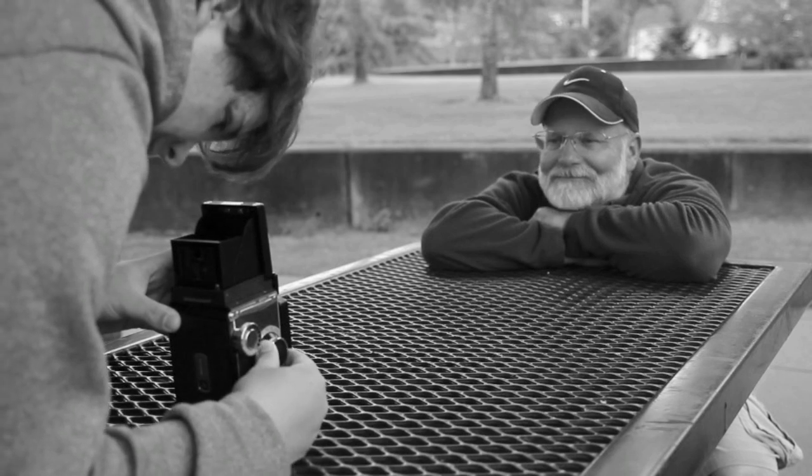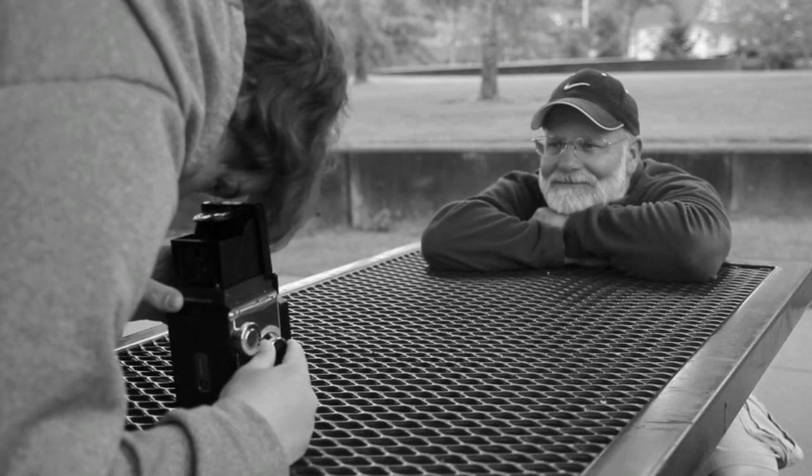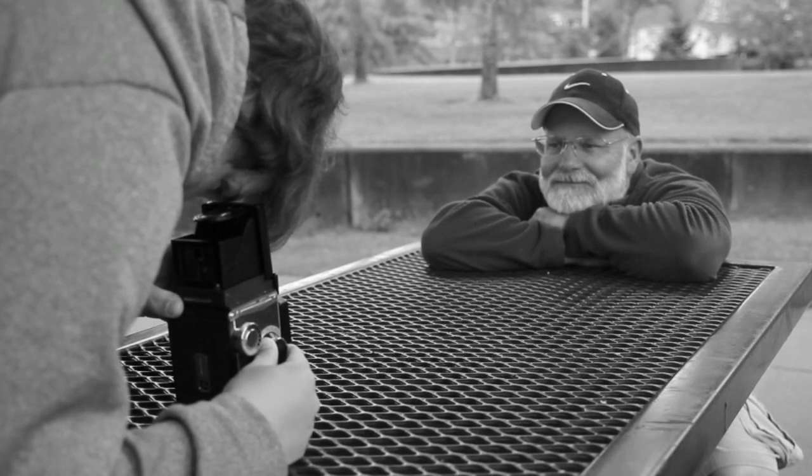Next you're going to want to focus, so twist the bottom right knob on the camera, and to ensure you have the focus tack sharp you pop out the magnifying glass.